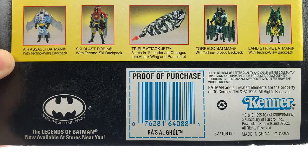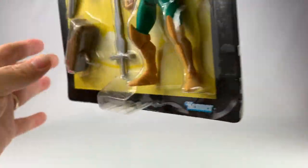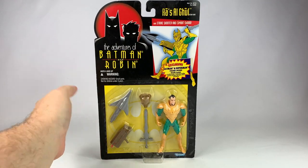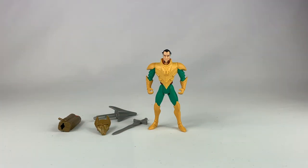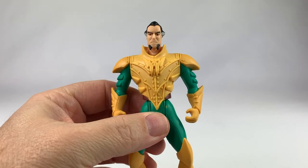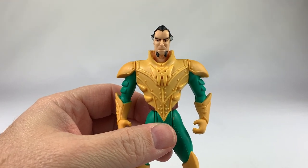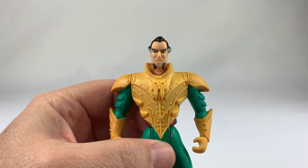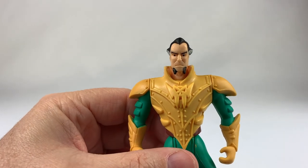Here is the proof of purchase and all that kind of good stuff if you need it. Let's open this guy up and see what the figure is like. Actually a pretty cool figure. Looking at the paint apps, he comes in green and yellow with a little brown and black mixed in for good measure. It's a Batman the Animated Series animated style, so you're going to get the animated sculpt from the figure.